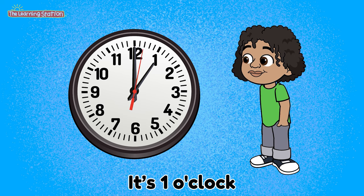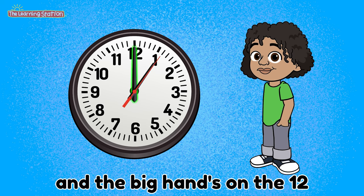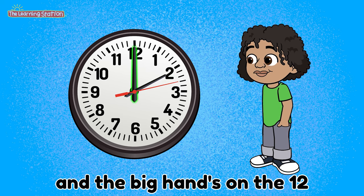It's 1 o'clock when the little hand's on the 1 and the big hand's on the 12. It's 4 o'clock when the little hand's on the 4 and the big hand's on the 12.